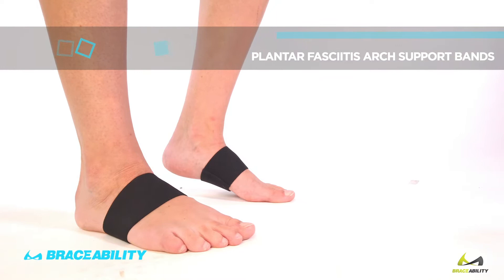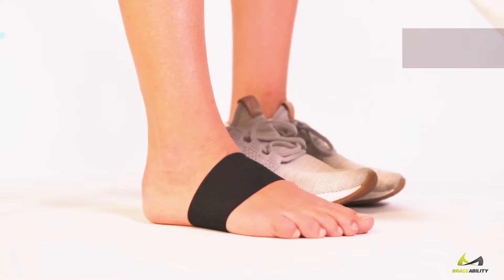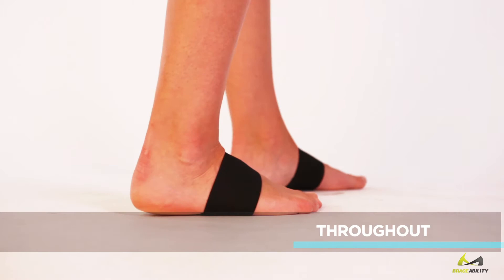Plantar Fasciitis Arch Support Bands by Braceability. Ultra-thin, lightweight, and breathable, keeping you cool and comfortable. Their non-bulky fit allows you to comfortably wear these with shoes, sandals, or socks.